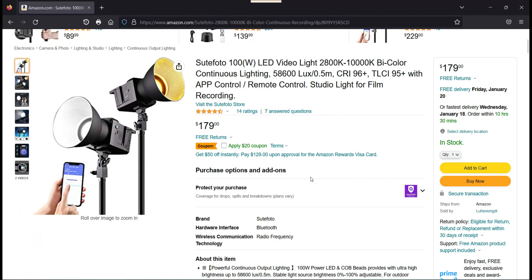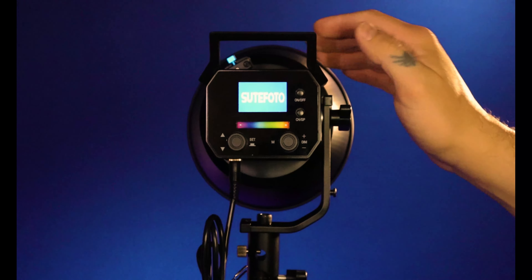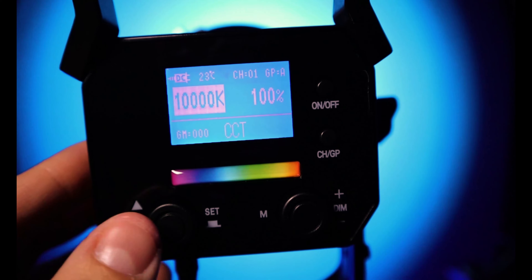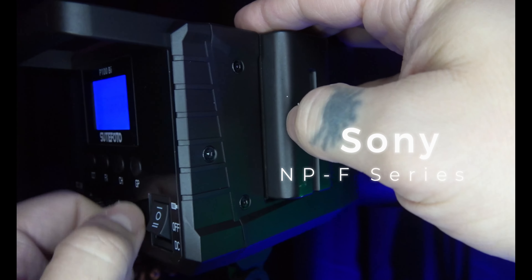I was looking for a backlight for my YouTube channel. I already owned the smaller Soulphoto RGB light and the Soulphoto P80 RGB studio light, but I just needed a backlight — something simple but powerful — with the ability to run off the Soulphoto app and batteries if needed. That's when I found the Soulphoto P100 BI on Amazon.